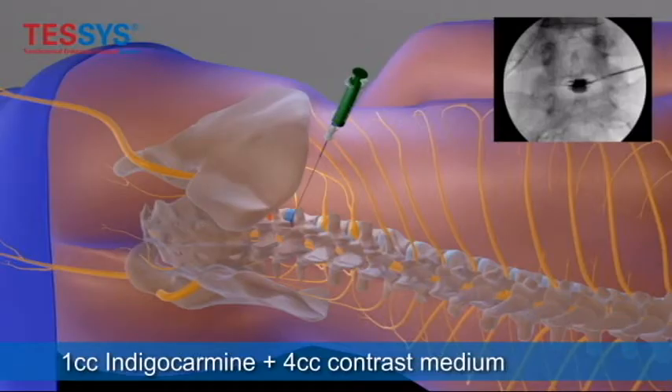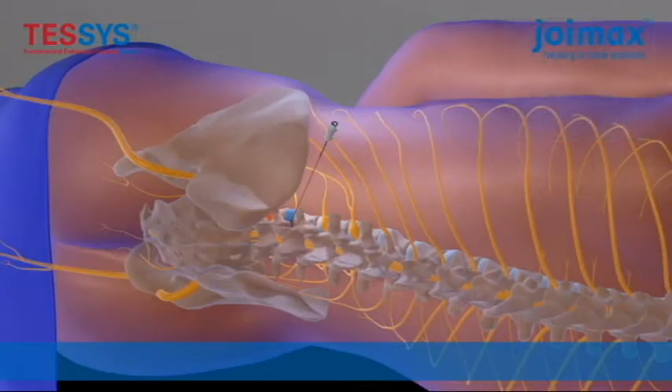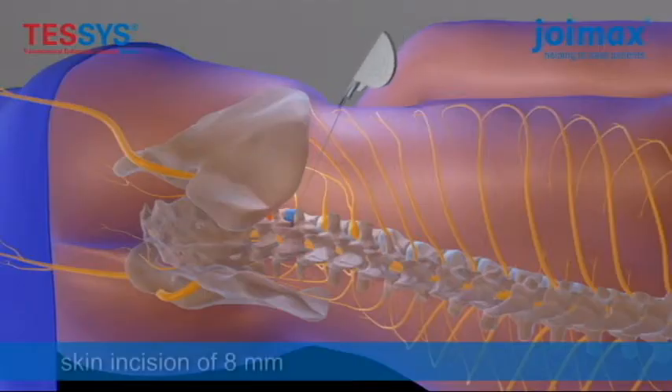This is a discography, which you can see on x-ray with indigo carmine. This impregnates the nucleus pulposus and also the herniated disc, which is visualized endoscopically to help facilitate the location of the herniation.